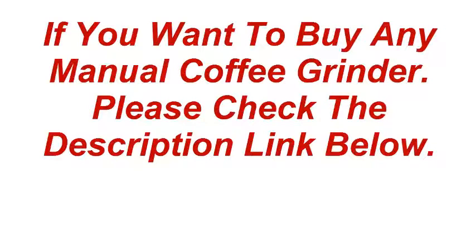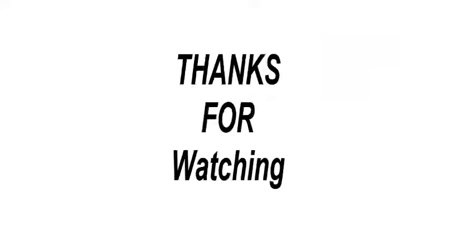If you want to buy any manual coffee grinder, please check the description link below. Thanks for watching, and please subscribe to my best product review channel.